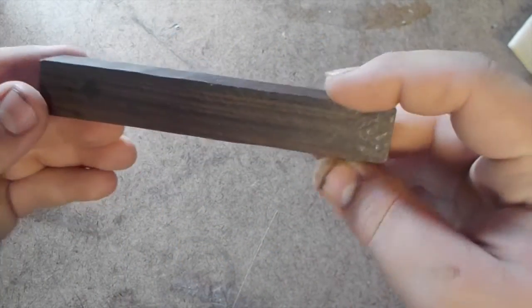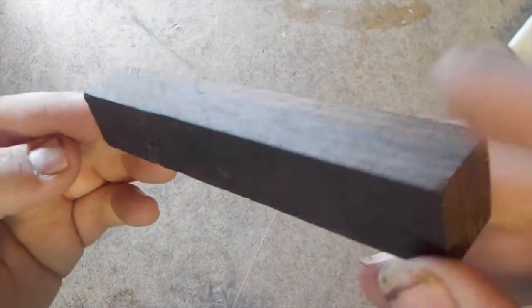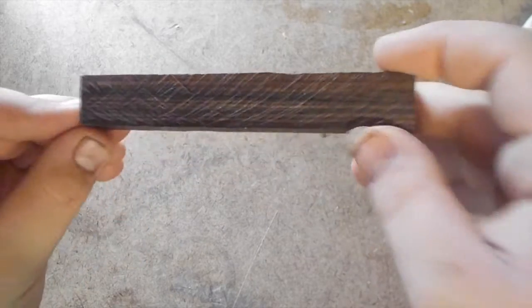I'm going to be using this very nice looking piece of Cocobolo for this pen. It's got some really nice grain in it, and I've actually never turned Cocobolo, so this should be fun.